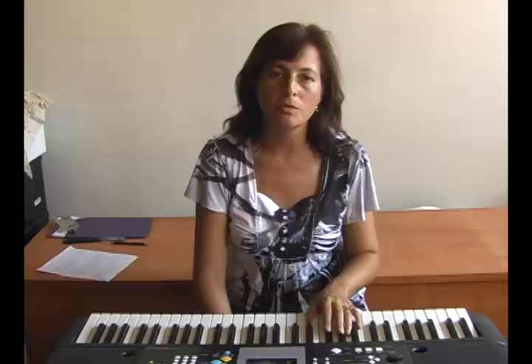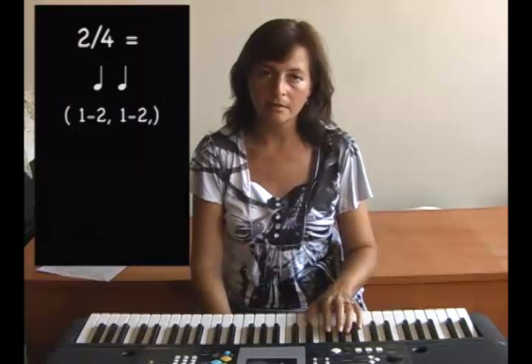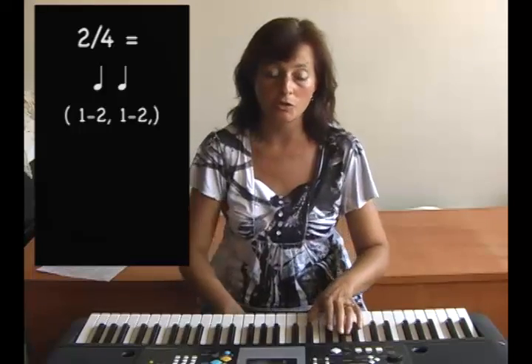We will now listen to the musical example in 2-4. Watch and listen how the left hand part will set up the feeling of 1-2-1-2.